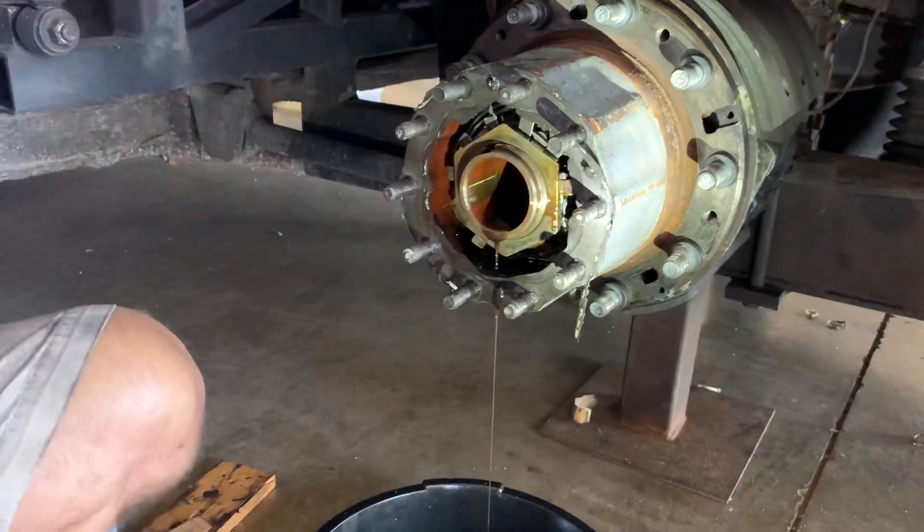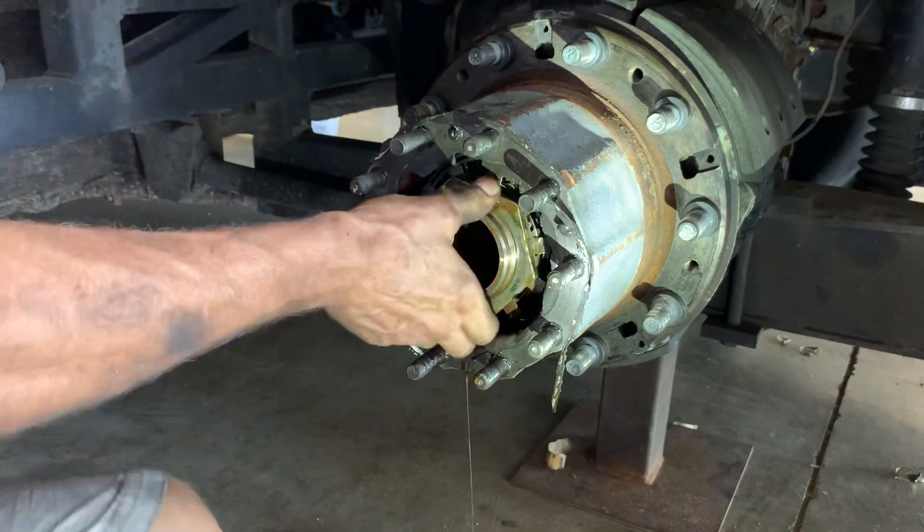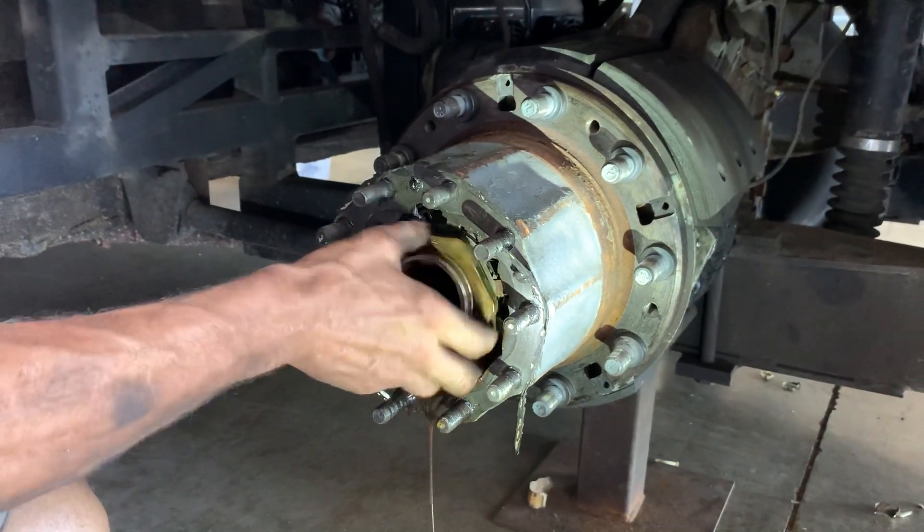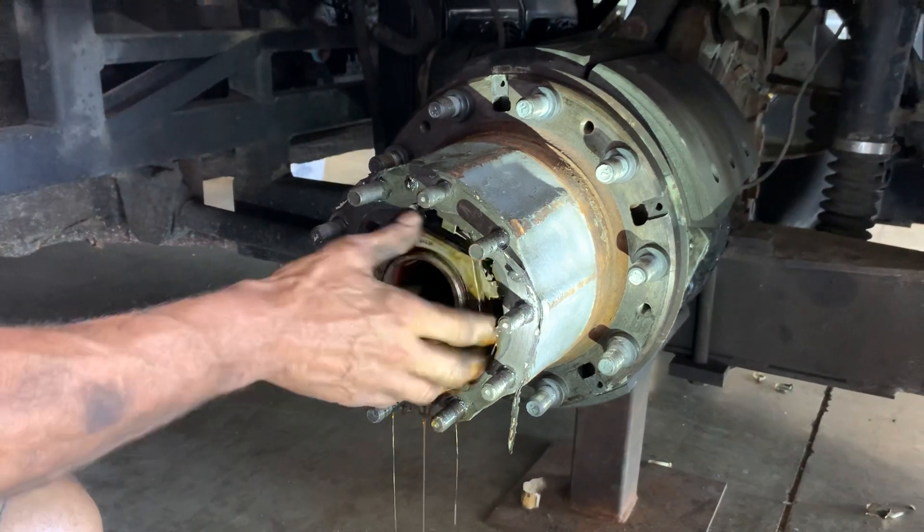That's a jam nut, right? Yeah. So the jam nut takes up the thread from the main nut behind. If you see the other video on setting up the front hubs, you'll see what we're talking about.